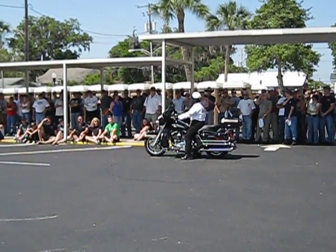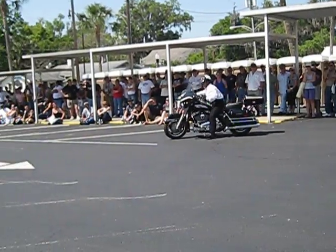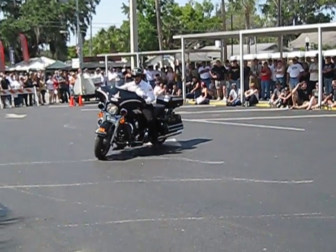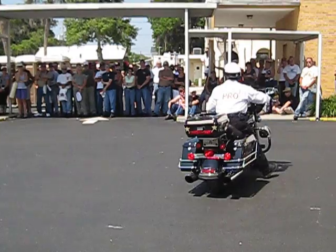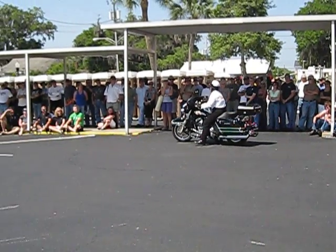When I say having a problem making a U-turn, if your U-turn looks like this, this is a problem. Now, if every time you drop below 20 miles an hour you suddenly turn into a little girl who just took the training wheels off the first two-wheeler, this ain't right, folks. I see people doing this everywhere, especially these big bikers coming down the street here dragging their feet.